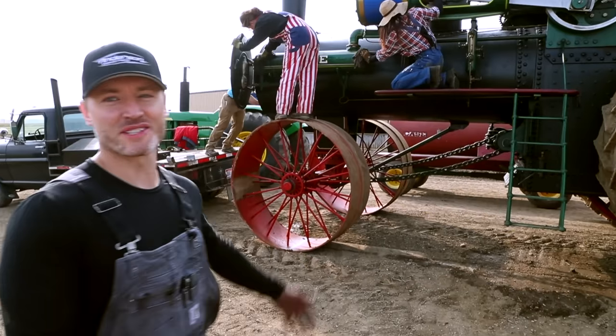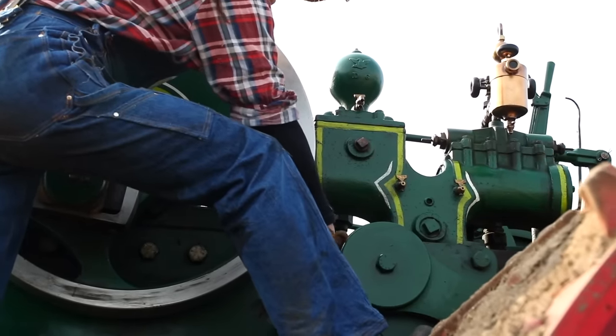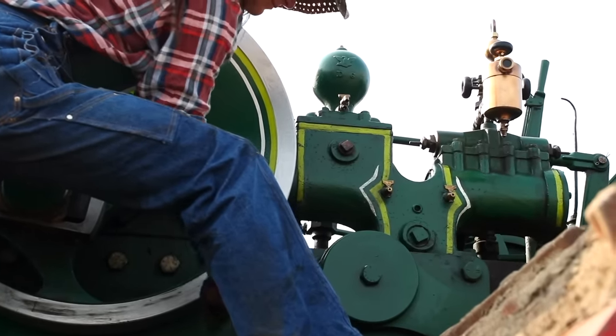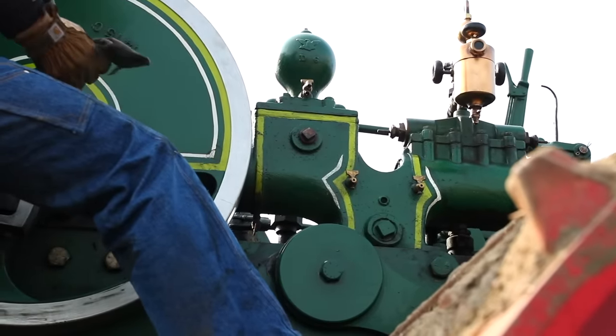Here we have the most important part — the cleaning crew. Ali and Gretchen are wiping things down, getting everything nice and shiny so we put on a good show today.